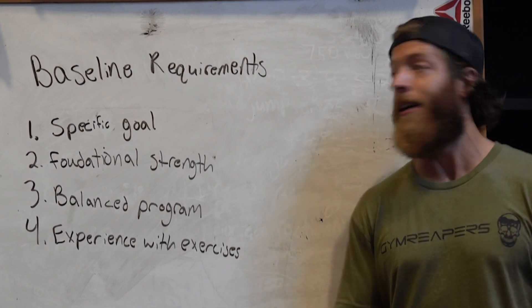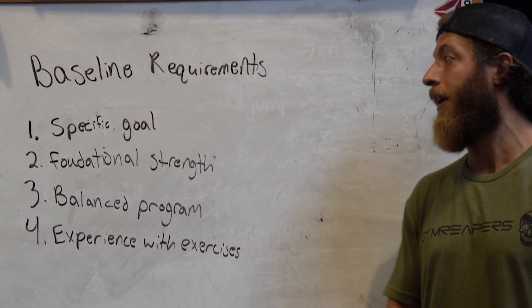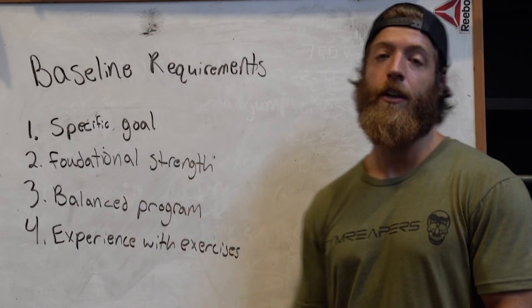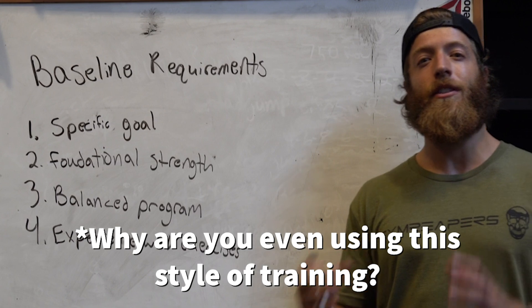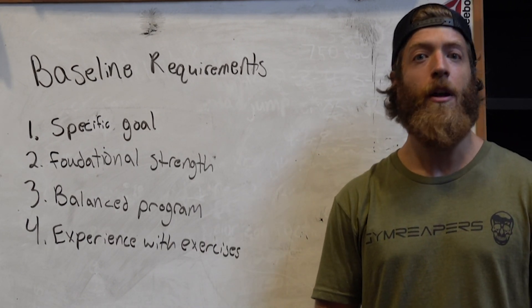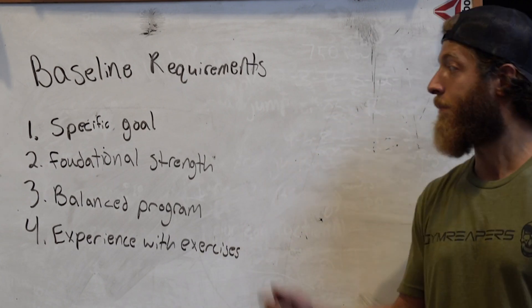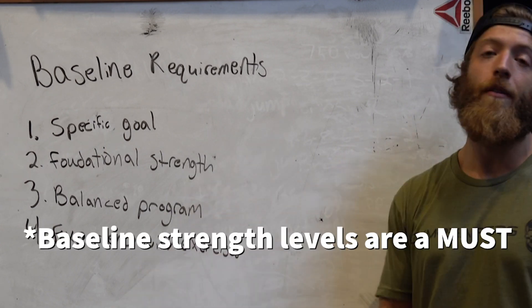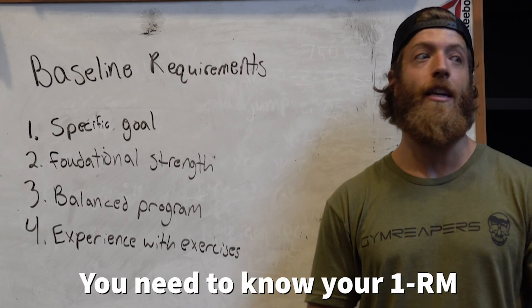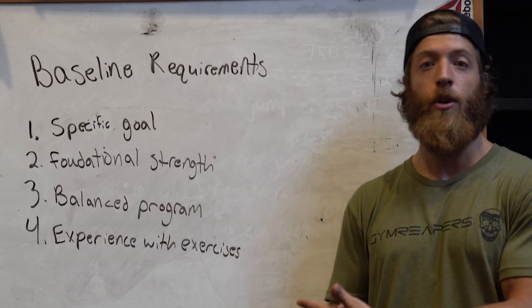These requirements will vary based on individual needs and are somewhat context-dependent, but here are four I'd recommend as a coach. First, you need a specific goal. If you're going to use PAP-style training, have some idea of how you want to use it. You need a specific goal in order to get the most benefit out of this style of training. Second, you need foundational strength — if you don't know your 1RM for a back squat, how will you stay within the recommended intensity range?